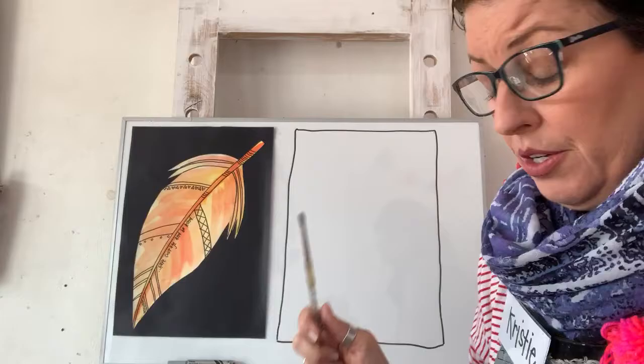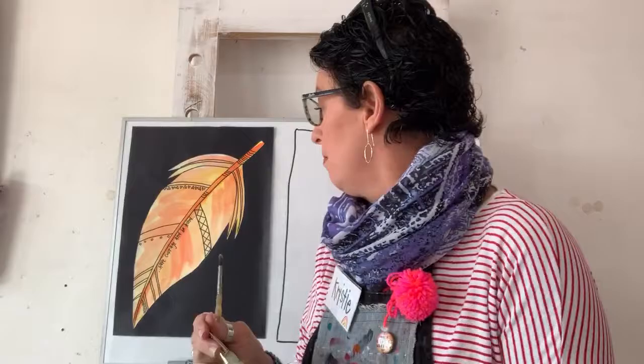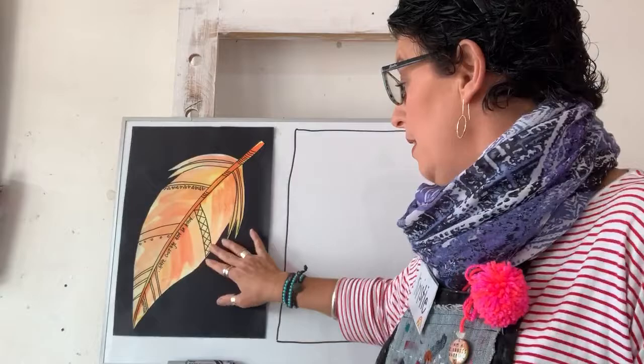You need watercolors, a pot of water if you use watercolors, and paintbrushes. I've got three paintbrushes handy - big, middle, and small - and we might jump between all of them depending on how big my feather is.